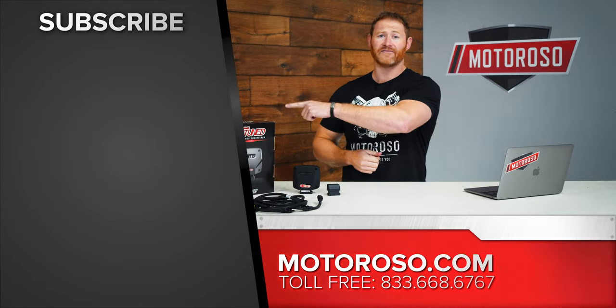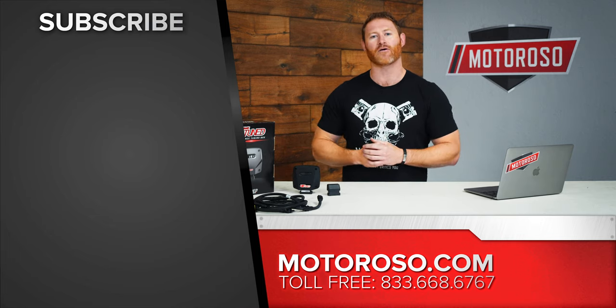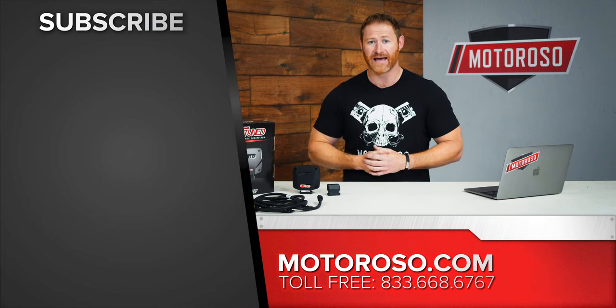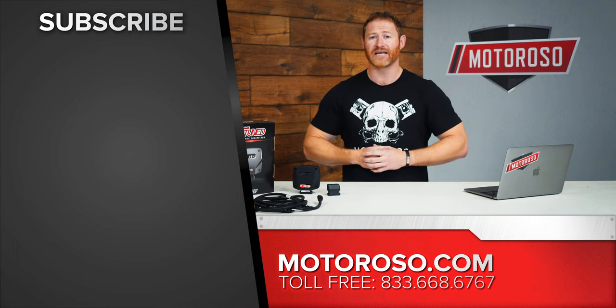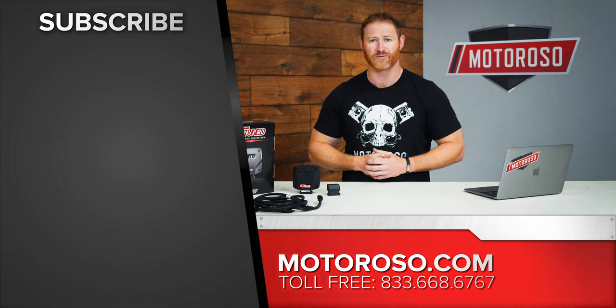If you're ready to get this power, click the link to get the Bluetooth version — a link to the non-Bluetooth version is also in the description. We also really like the Pedal Commander and have a video for that, which we think is a great complement to help you access this extra power. Make sure you subscribe to our channel for all upcoming videos, and let us know how we can help by calling us at 833-MOTOROSO. Thanks for watching.